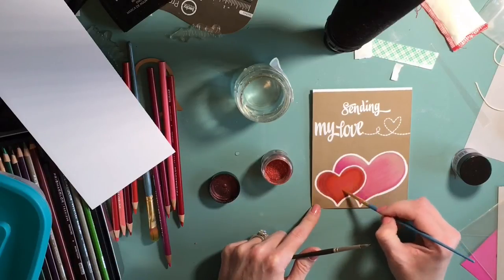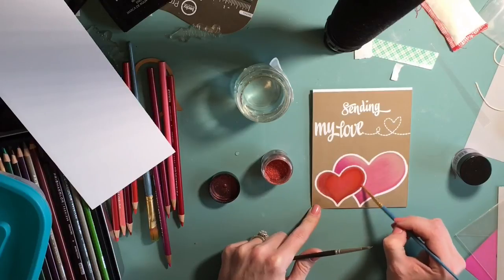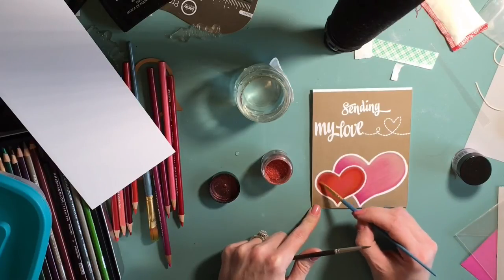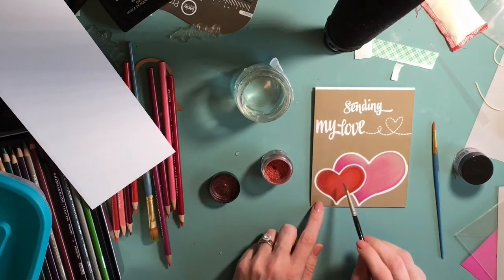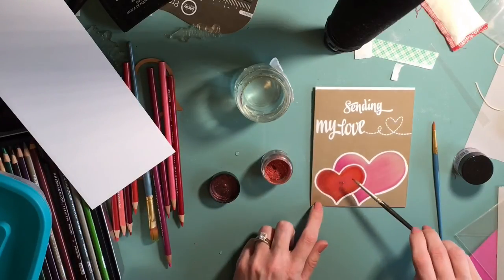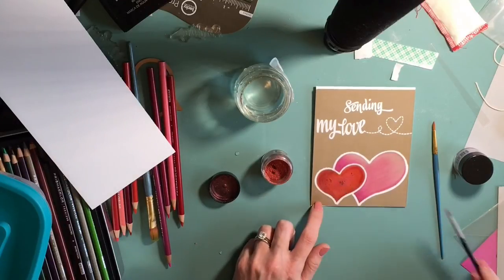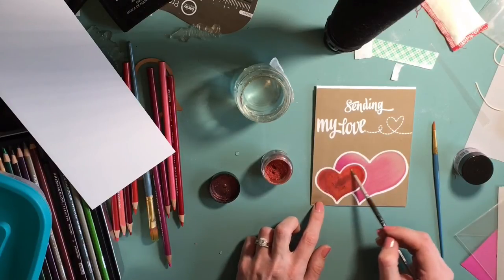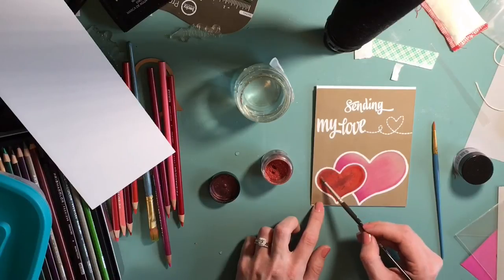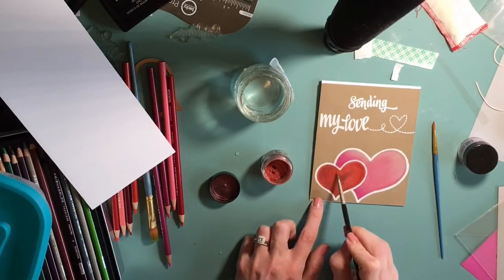You can also use Versamark, and after you're done you can spritz it very lightly with some water - that will help set it, supposedly. I've noticed that a little tiny bit can still come off on your finger, just a little bit. I'm filling it in here, making it extra sparkly.